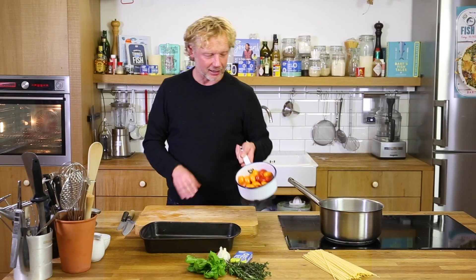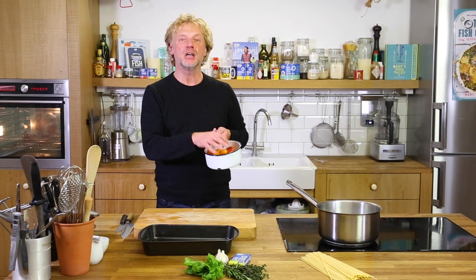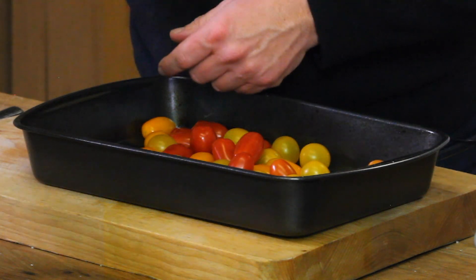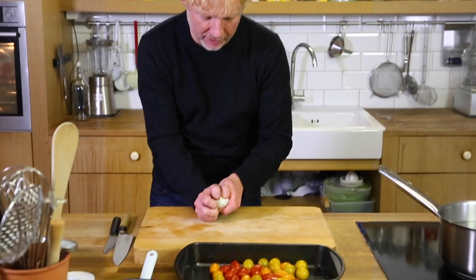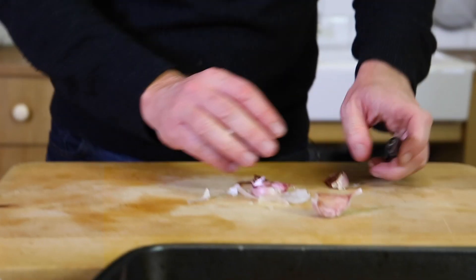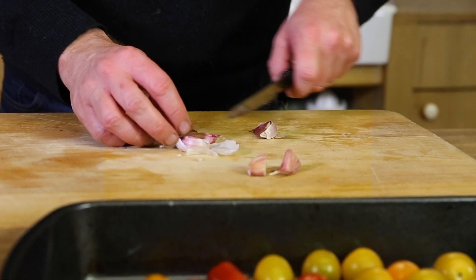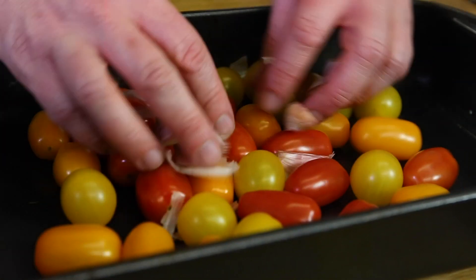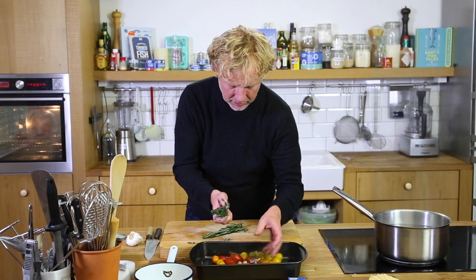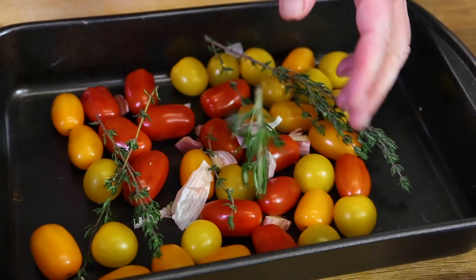Step number one are the tomatoes — cherry tomatoes. We're going to slowly cook them with nice flavors in the oven, which is preheated to 120 degrees Celsius. I have garlic here, maybe three cloves, and I just halve them and add it to the tomatoes. Then I add some thyme, maybe two stalks, and rosemary.